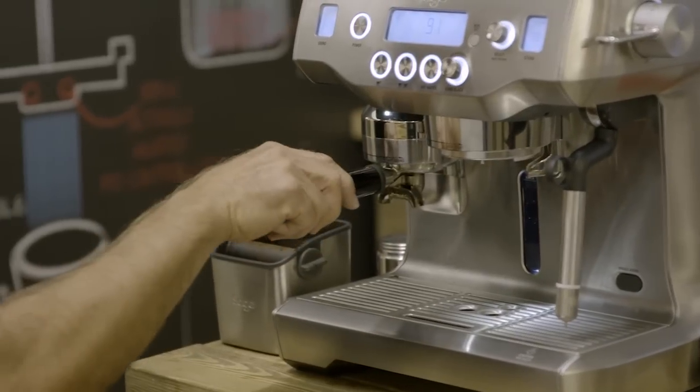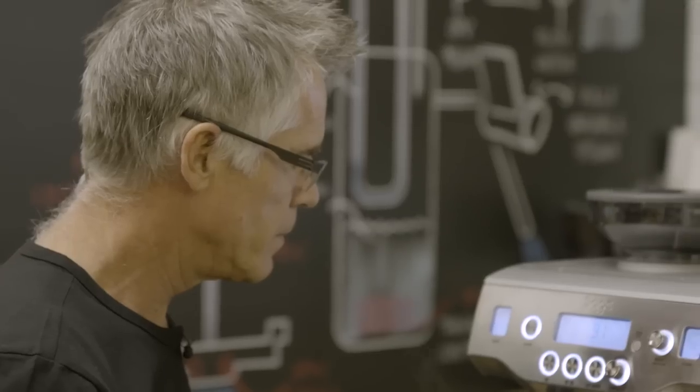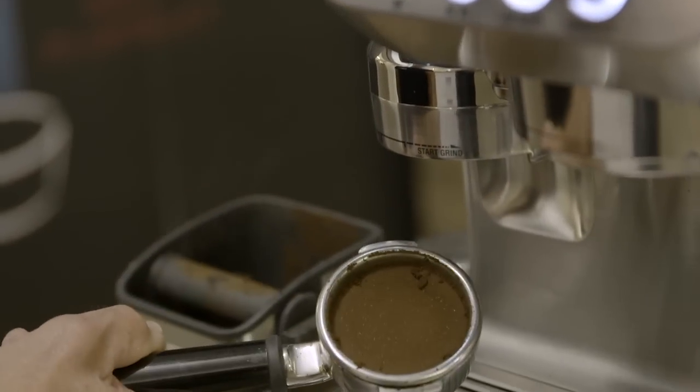Take the group handle out of the group head, insert it into our grinder cradle, and just bump to the right to start. Let's have a look how we've done. Perfect.